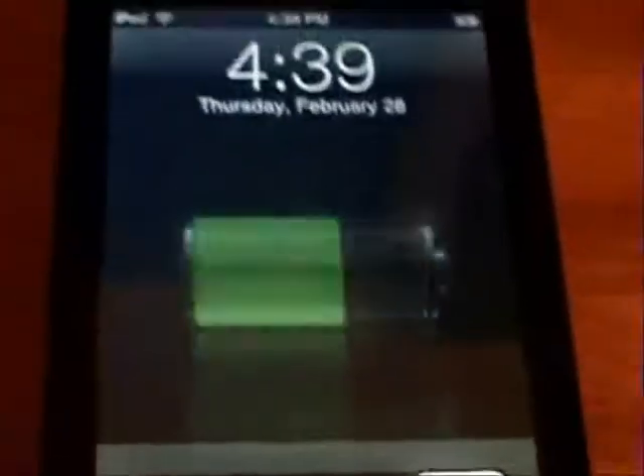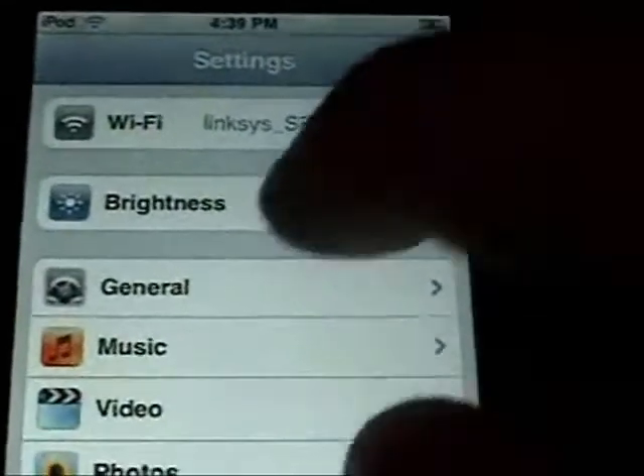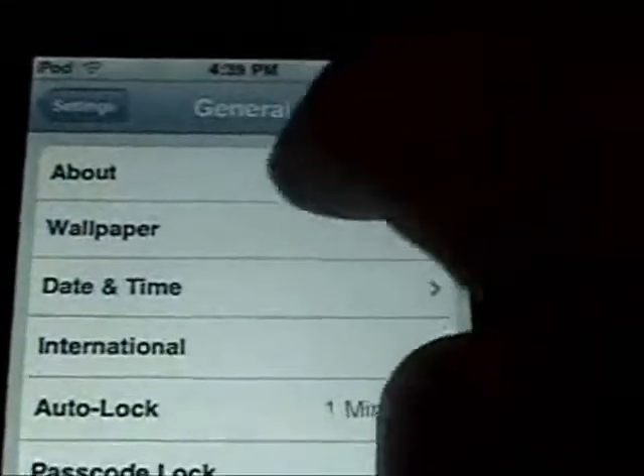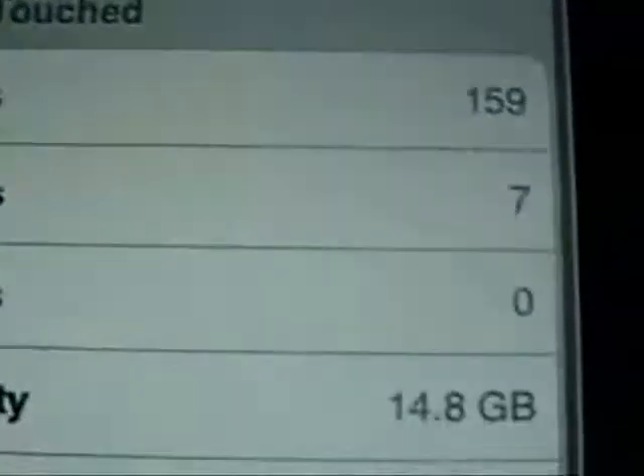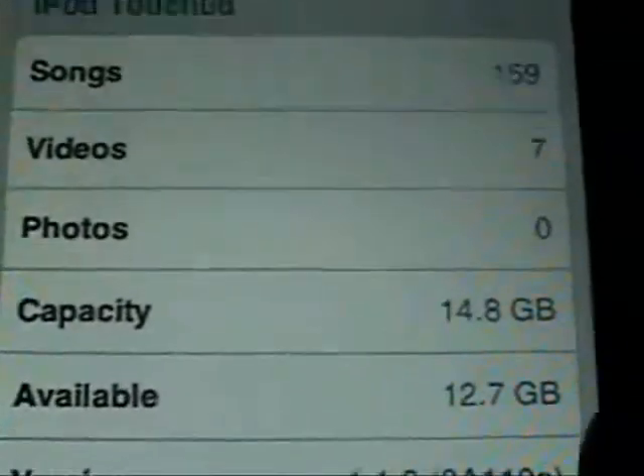Now if we go back to your iPod or iPhone and go into Settings to show you — General, and then About — as you can see it says version 1.0.3.